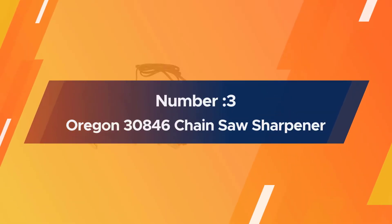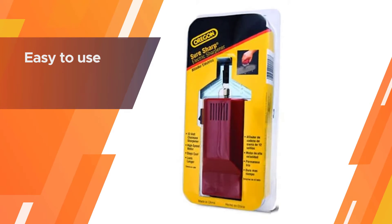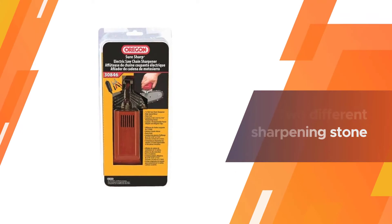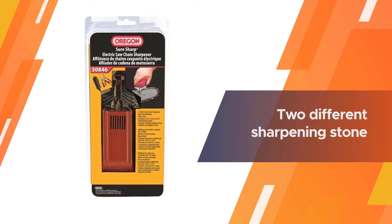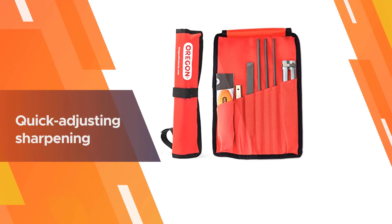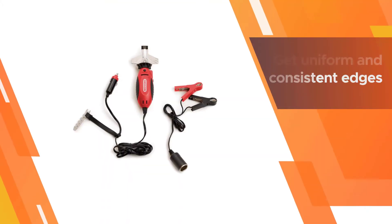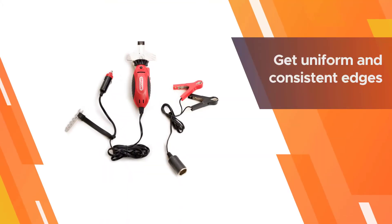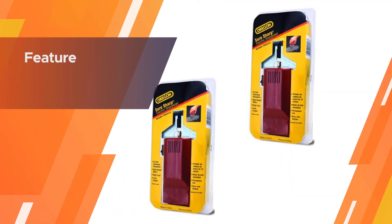Number three: Oregon 30846 chainsaw sharpener. Here is another portable chainsaw sharpener that you can use to sharpen your chainsaw from almost anywhere, provided you have a 12-volt battery. It is an easy-to-use chainsaw sharpener that comes with two different sharpening stone sizes for increased versatility, and it also includes quick-adjusting sharpening guides that will help ensure you always get uniform and consistent edges.